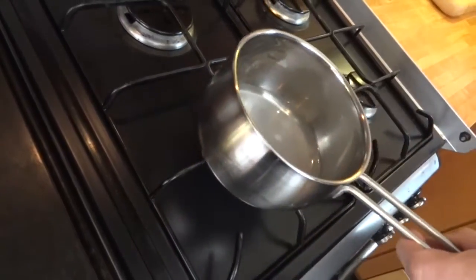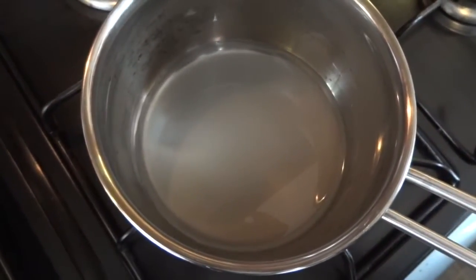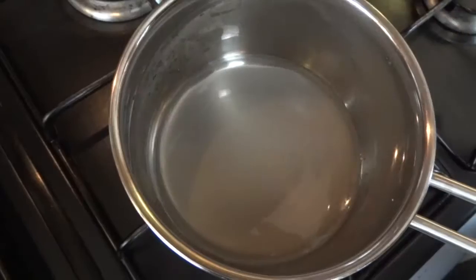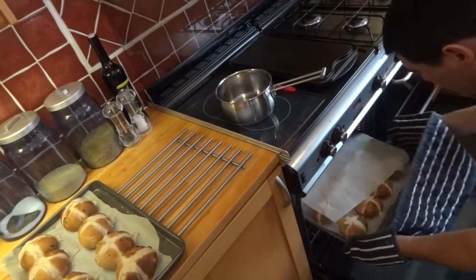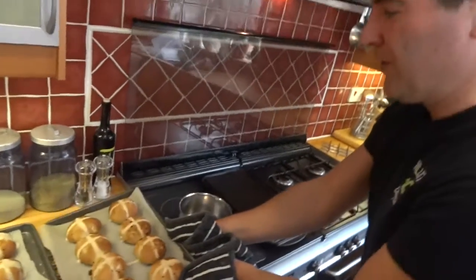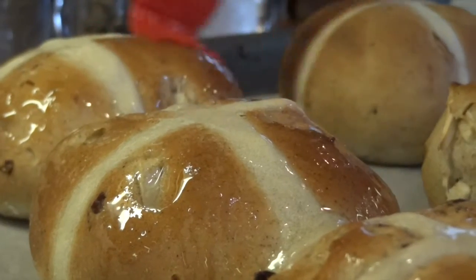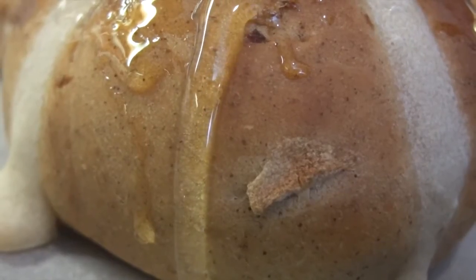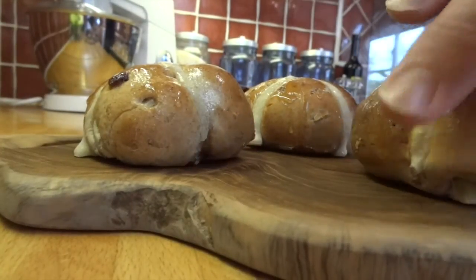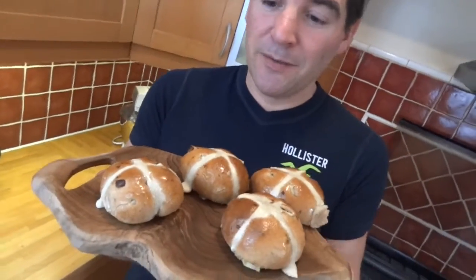Just before they come out of the oven, I'm going to make a simple sugar glaze — 3 tablespoons of caster sugar and 3 tablespoons of water. I'm going to heat this up and simmer it for about a minute. Fantastic, just look at those! That leaves me with one thing left to do and that's glaze them with my sugar coating. Allow them to cool for a short time but definitely enjoy them whilst they're still warm. These are so yummy, I have no idea why we only make them at Easter.